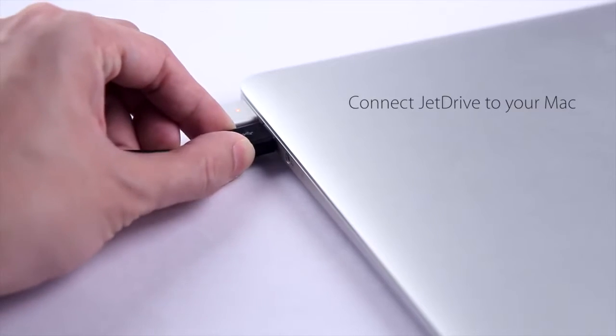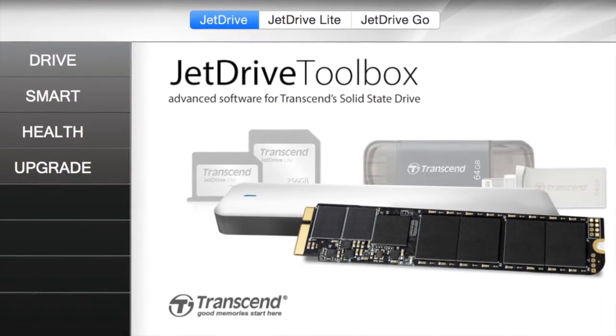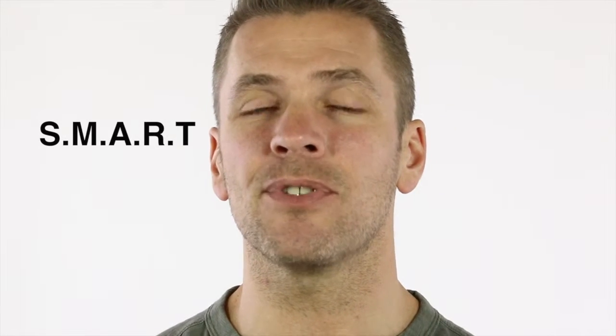The Jet Drive SSDs also come with Jet Drive Toolbox, exclusively developed for Transcend Jet Drive SSDs. Jet Drive Toolbox allows you to monitor the life and performance of your SSD drive by leveraging SMART — spelled S-M-A-R-T — which is an acronym for SMART technology, to detect possible drive failures before they occur. Additionally, there's a health indicator function that can monitor the wear out level of your SSD.